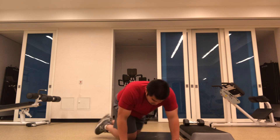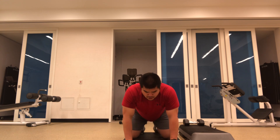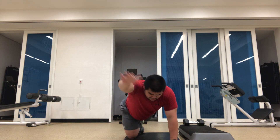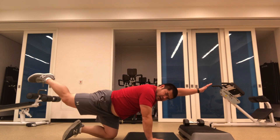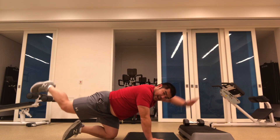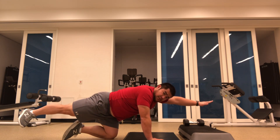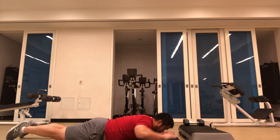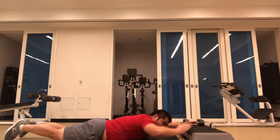Number two, we got bird dogs or swimmers. Hands underneath the shoulders, and then going straight back. We're not lifting up and creating an arch in that low back. So from the side, we're avoiding lifting that foot up and hand up. What we're trying to do is extend back, so we got a nice straight line from my fingers to the back of my foot. Or dropping to our bellies and into a swimmer as well.